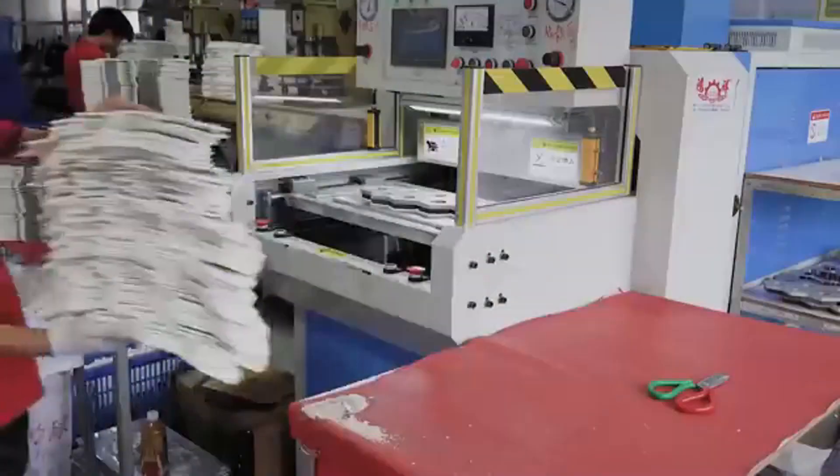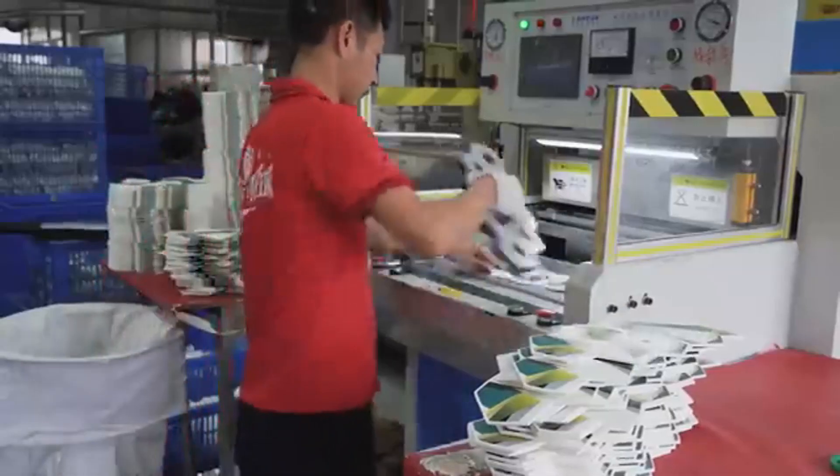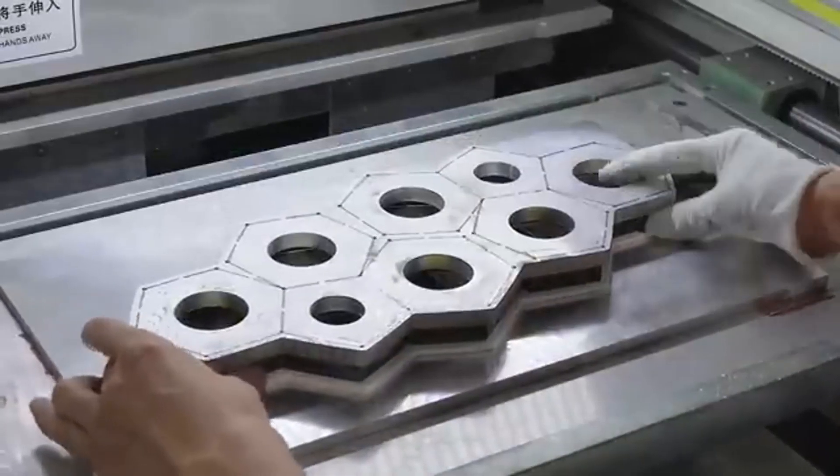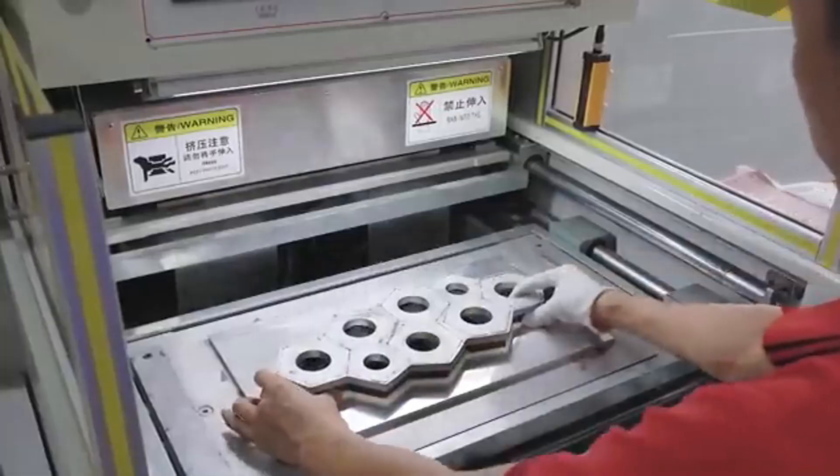After printing, it's time for stitching. In high-quality balls, this is done entirely by hand — a highly skilled task where each stitch must be tight and even. More affordable balls are stitched by machine, but precision is still crucial for shape and performance.